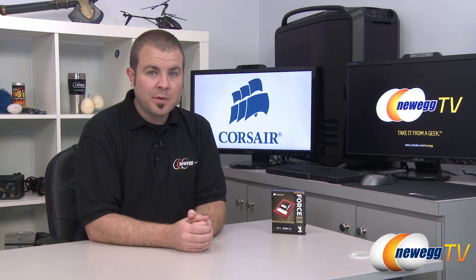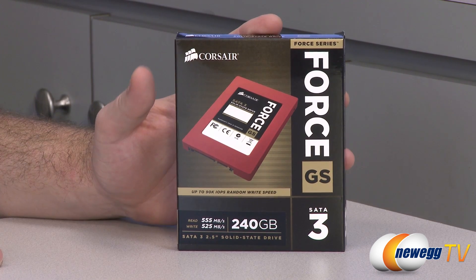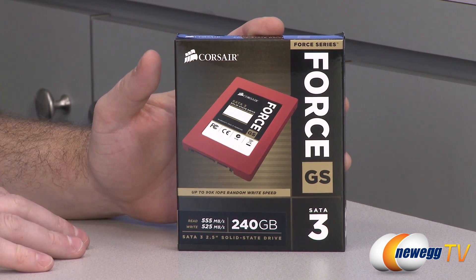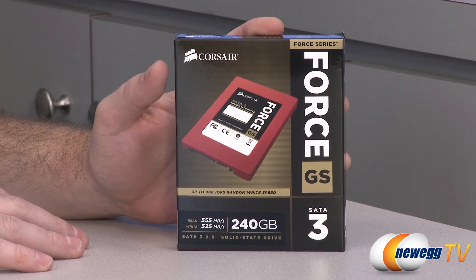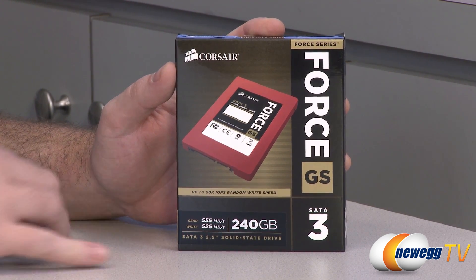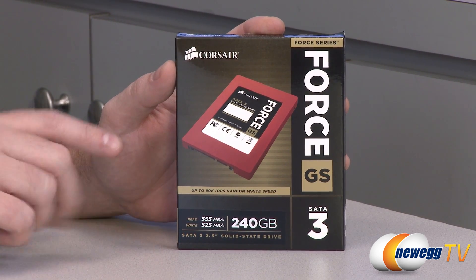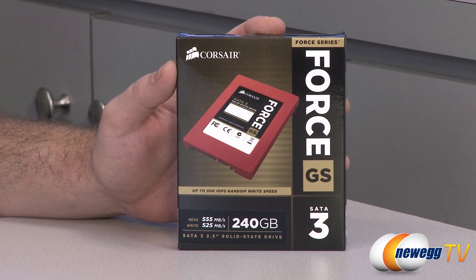Today I'm going to be doing an unboxing, overview, and some benchmarks on this new SSD from Corsair — this is the Force GS. We're going to start off with a closer look at the retail box, but I should mention that this drive actually comes in a variety of capacities: it's available in 180, 240, 360, and 480 gigabyte capacities. The version we have here is 240 gigabytes.